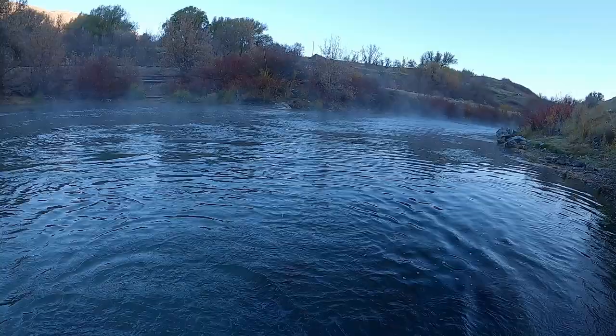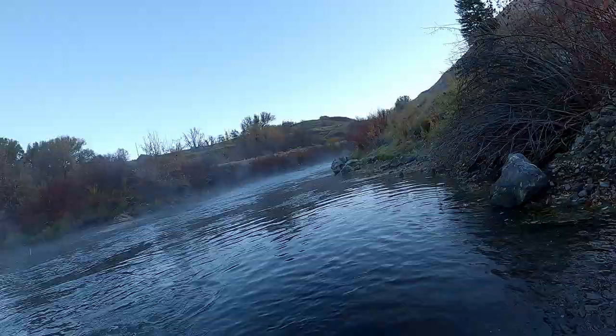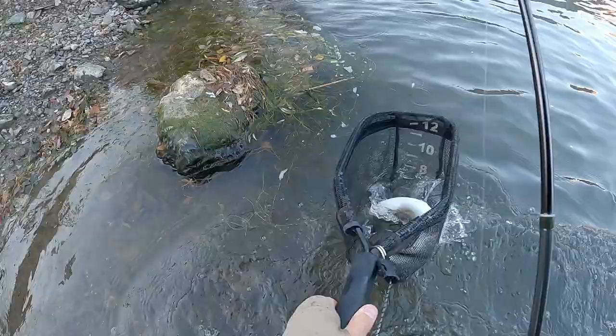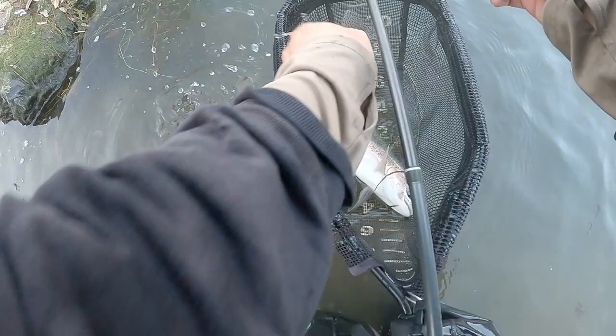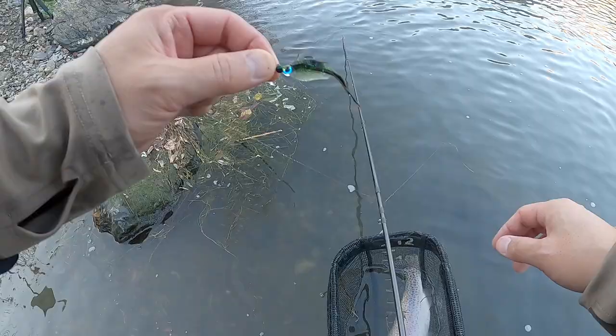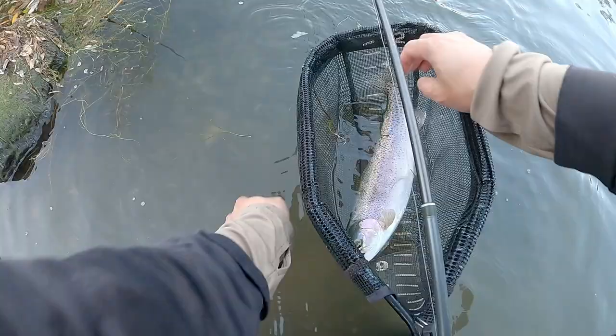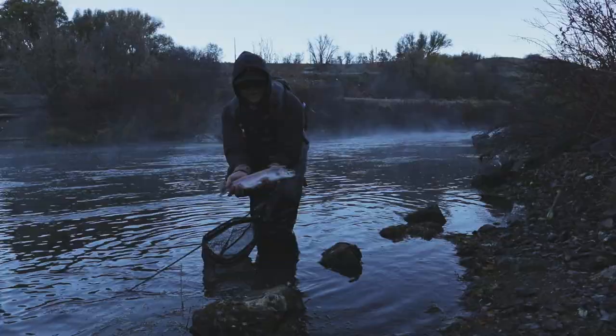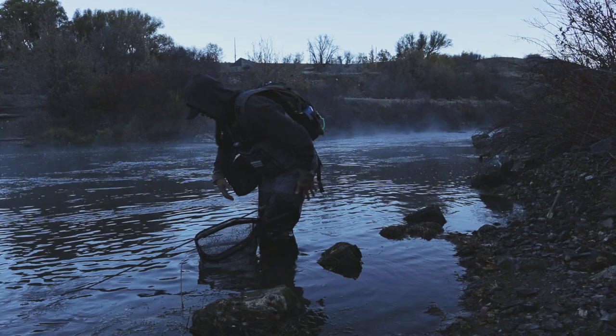Not to the net yet. If we can keep his head up here — oh okay, I got too much line out. Keep his head up — there we go, there's a rainbow! Awesome, on a new streamer pattern in the first five minutes, that's pretty good. That's a chunky bow on the new jig minnow. It's a fat bow, it's been caught before. Not bad.